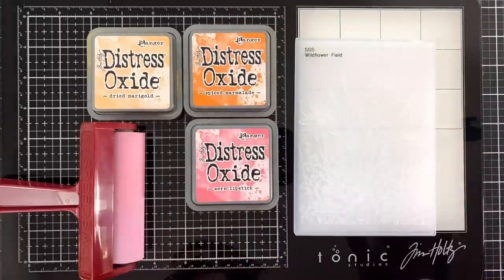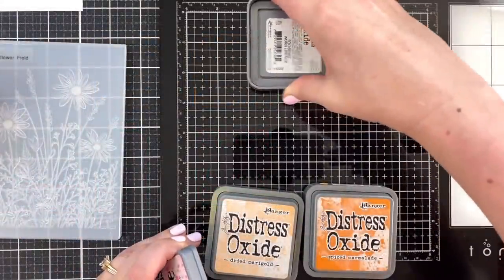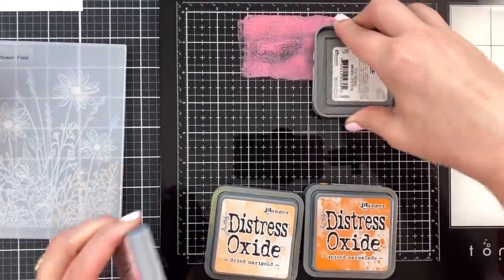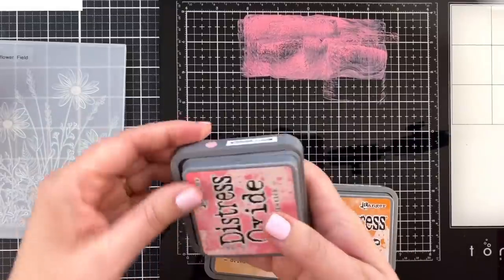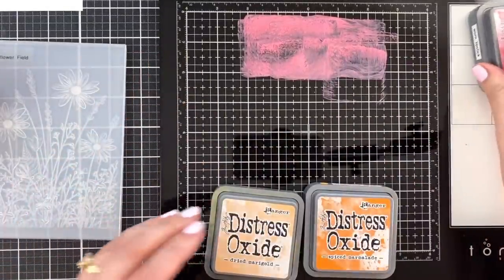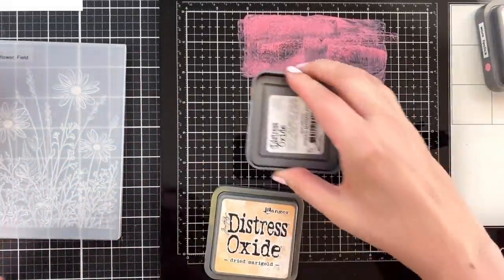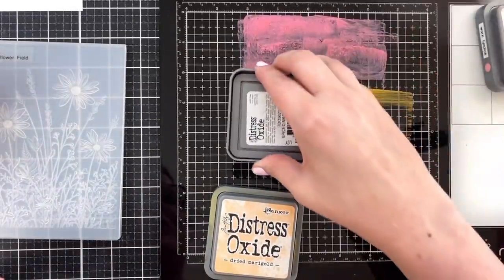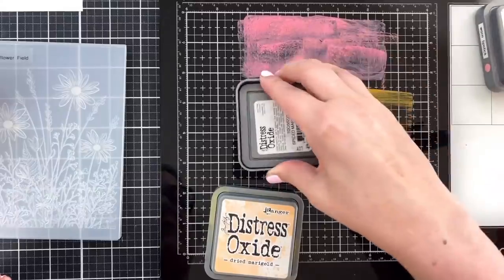So now I'm going to do what Jennifer did, and I'm going to put a link to her video — the one that I watched that made me stop, drop, and come down and do what you see here. I've got the Tim Holtz glass media mat out, because that's what Jennifer uses. I have the mini media mat and I hardly ever use it.